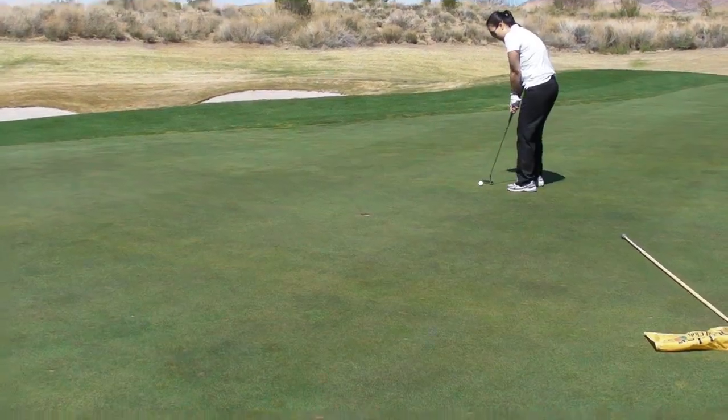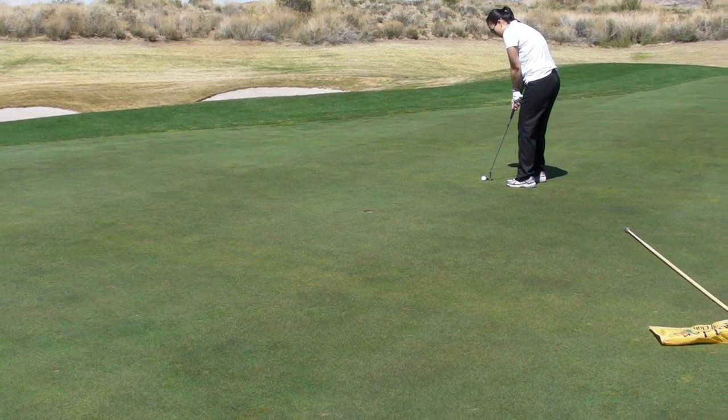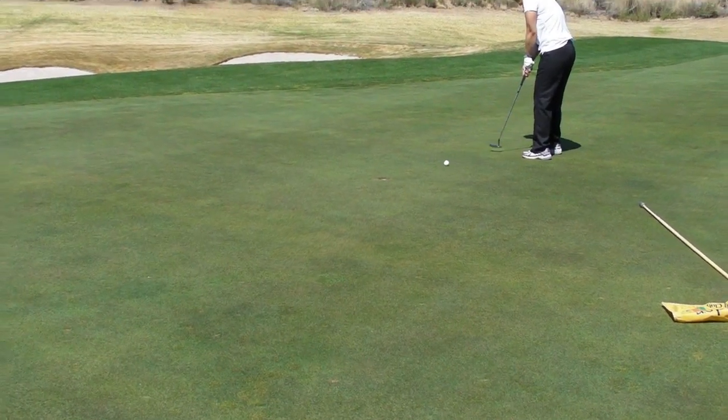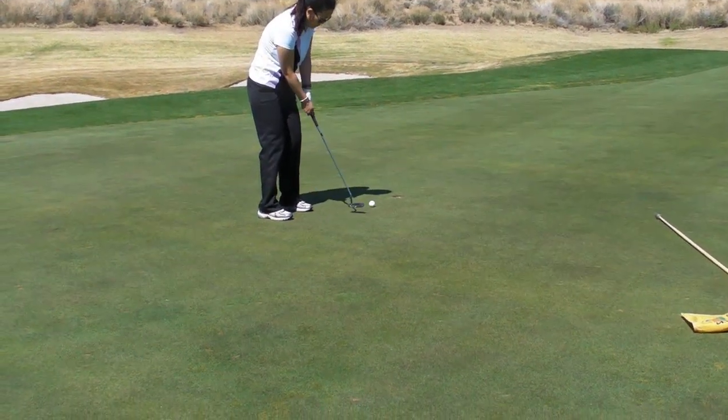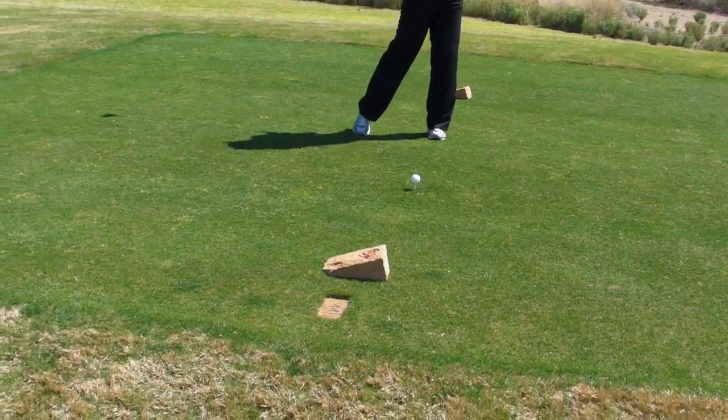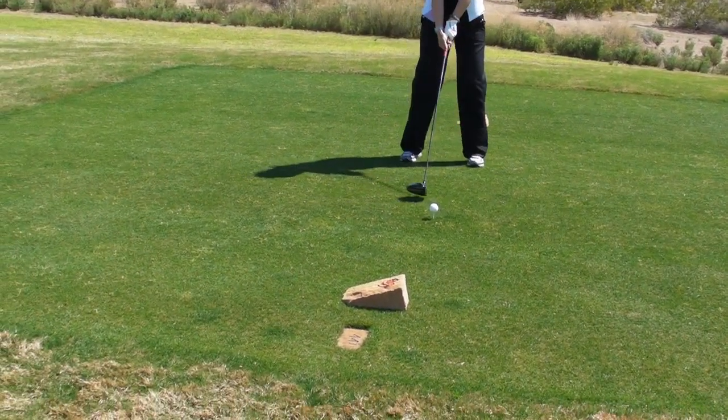Almost. And you create softness by shortening the backswing. That's a good stroke though. Perfect. Remember, it's a rounder swing — it's not an up and down swing.